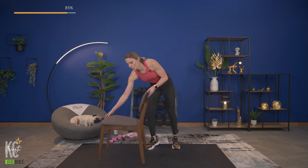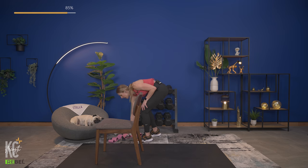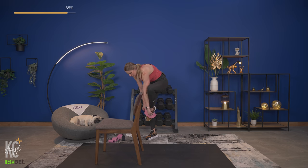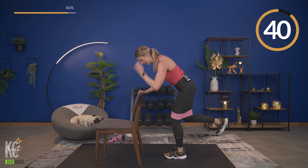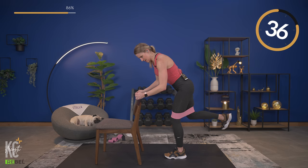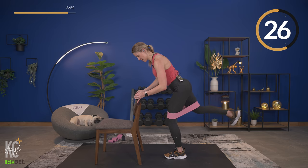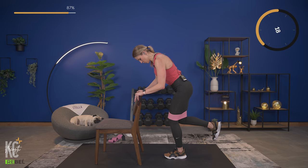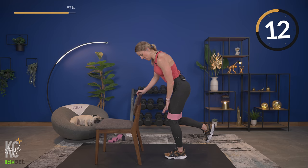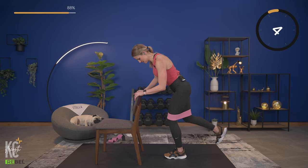You'll need your booty band or mini resistance band and the chair for this one. We're going to do a standing donkey kick — just like this. No band is fine, but grab it if you have it. Two rounds on each leg. Band is right above your knees, pressing back, core engaged, extending all the way. Halfway — if you have a heavier resistance band, challenge yourself with it today.